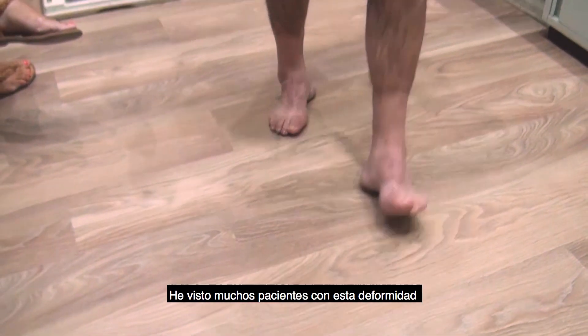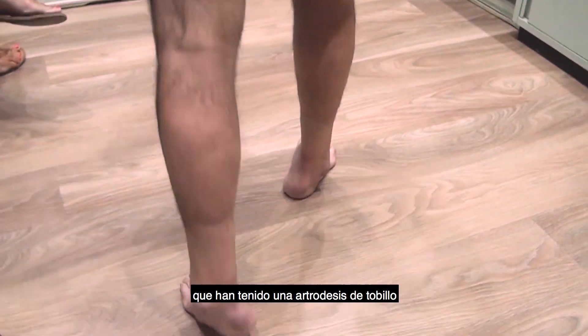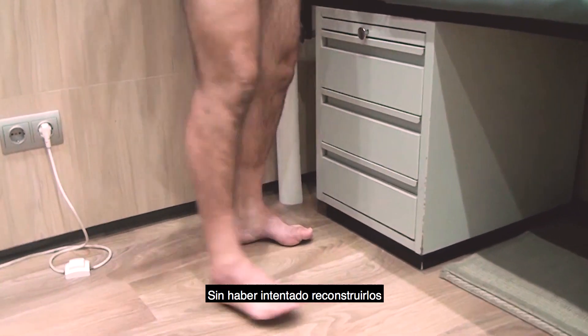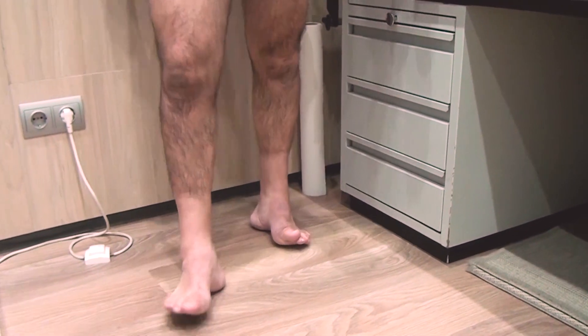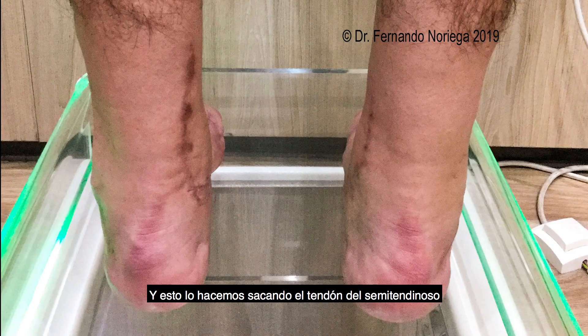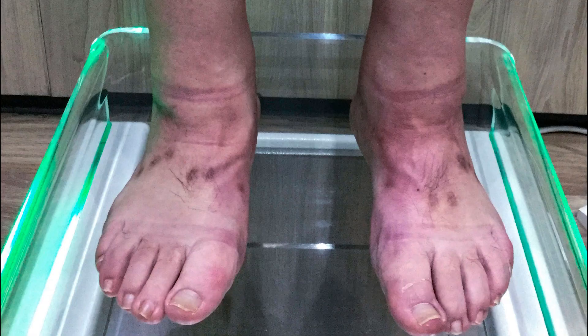As I have shown you, I have seen many patients with this deformity who have had an ankle arthrodesis without any attempt to reconstitute the ligaments. We address this by taking out the tendon of the CMT and reconstructing the ligaments as they originally were.